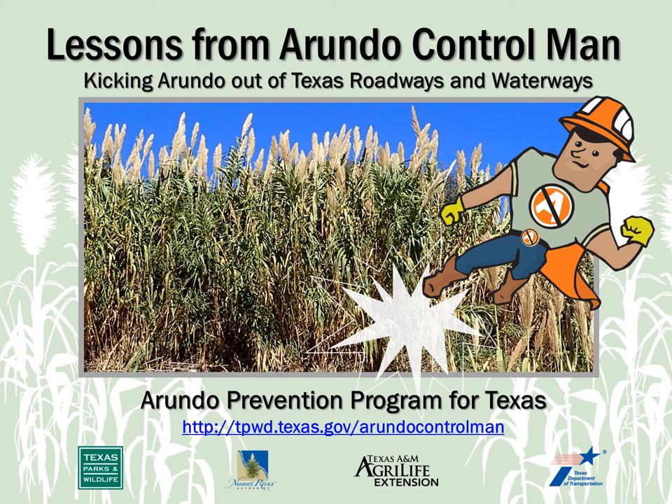Lessons from Arundo Control Man is an easy to use training program for anyone working in construction, road or park maintenance, landscaping, ranch land management, or anyone who may encounter this plant. The program was produced by a partnership of state agencies to help teach Texans about Arundo Donax and what you can do to help control and prevent this invasive plant from taking over our Texas landscapes.